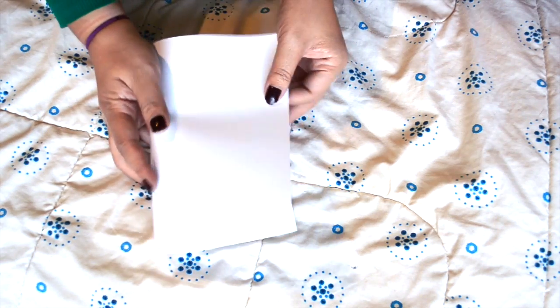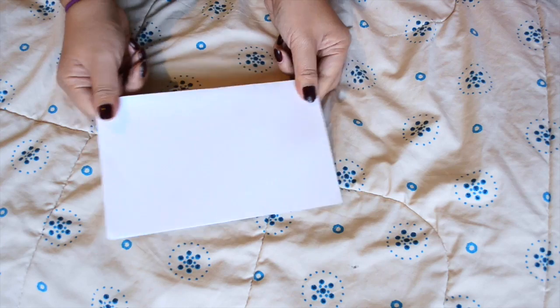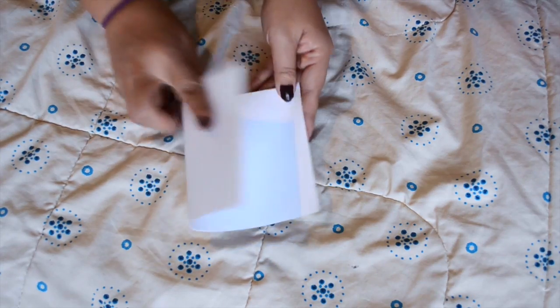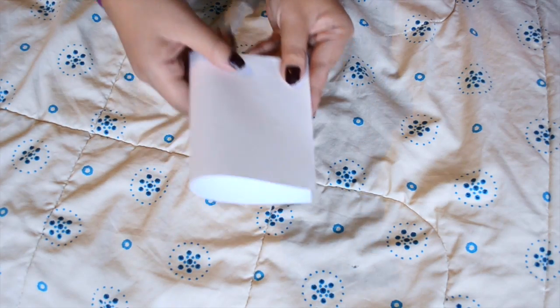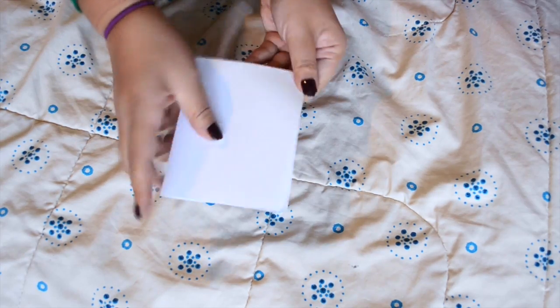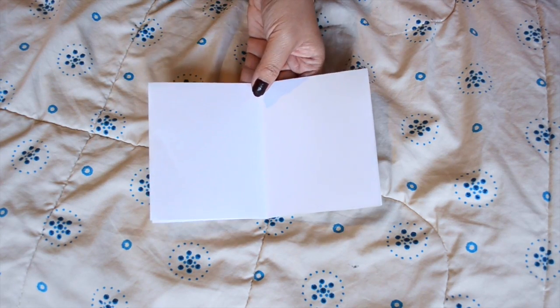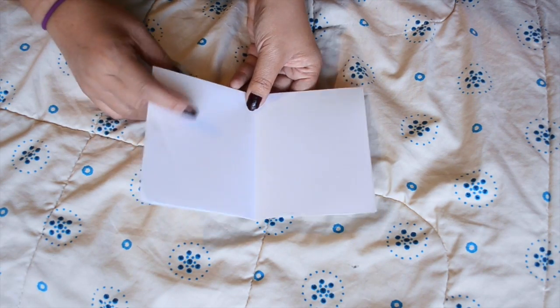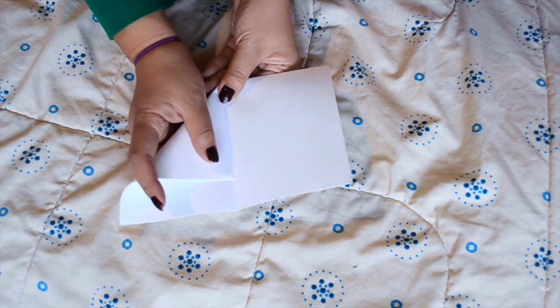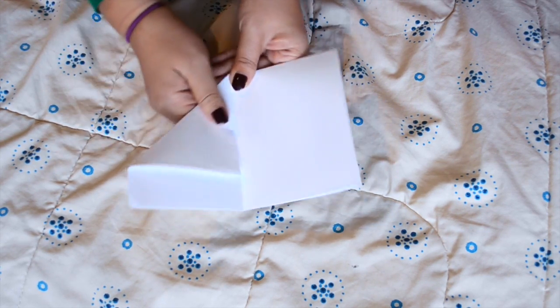After you're done writing, it's time to fold your paper boat. You're going to fold your paper in half, then fold it in half once more. Then you're going to open the paper so it looks like a small book. Using the middle line as a guide, you're going to bring the upper corner to the middle line, and do the same on the other side.